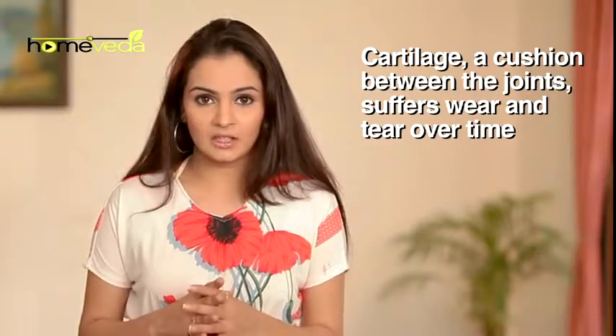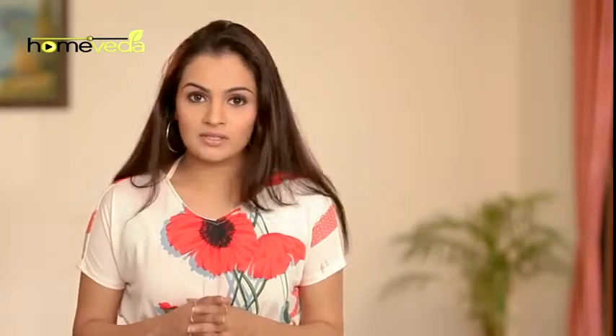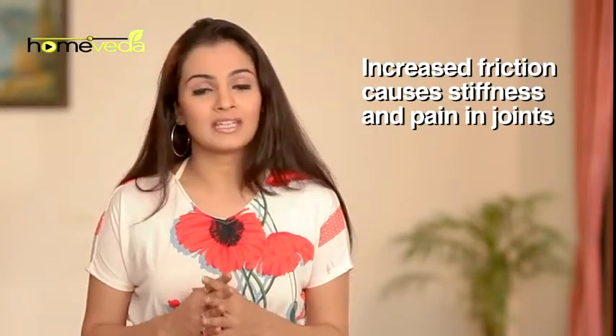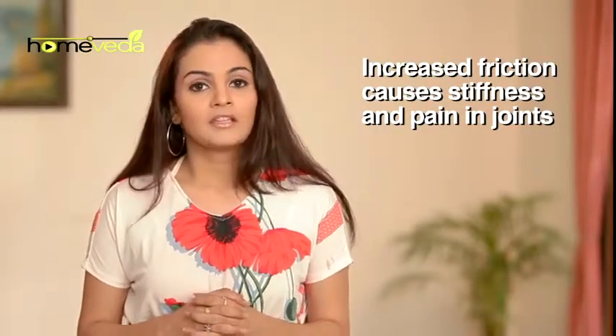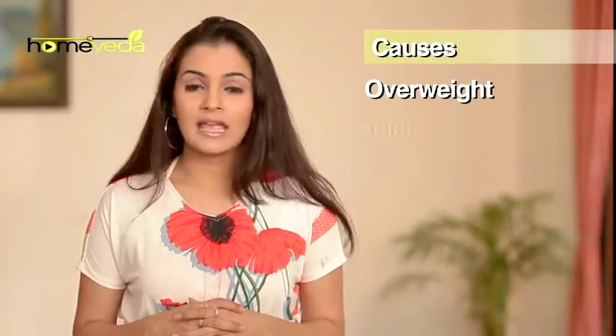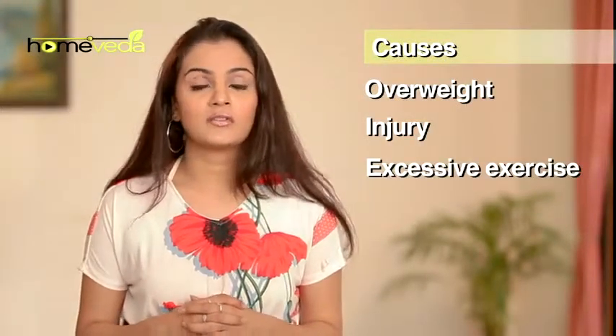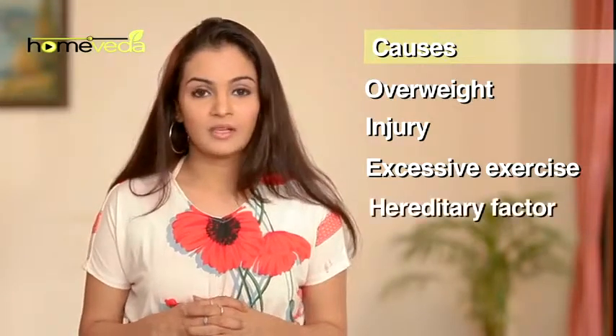Over time, the cartilage — a cushion between the bones at the joints — suffers a lot of wear and tear. This causes its effects to reduce and the friction between the bones increases, leading to stiffness and pain in the joint, causing osteoarthritis. Being overweight, any injury, or excessive exercise can increase the chances of this condition. For some, it runs in the family. Here are a few simple home remedies which can help reduce the associated pain.